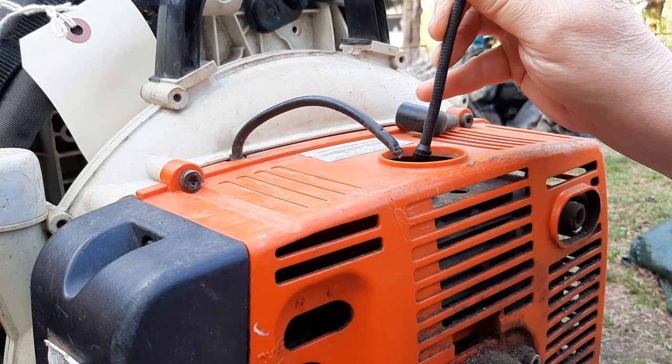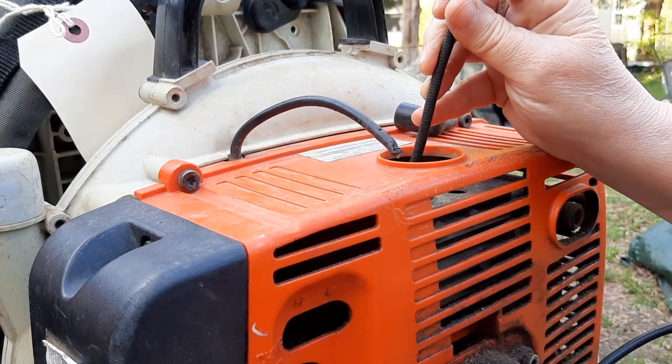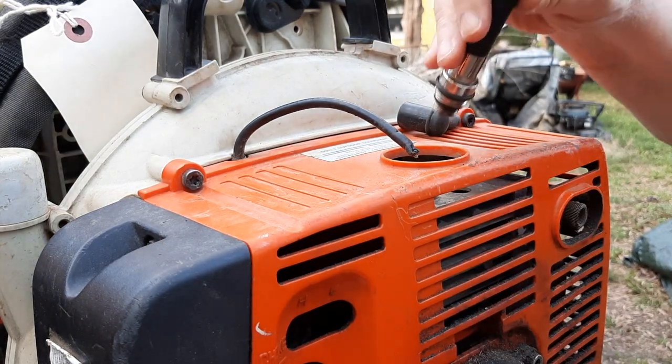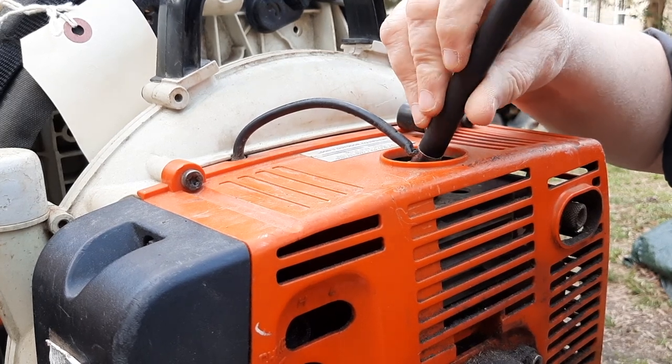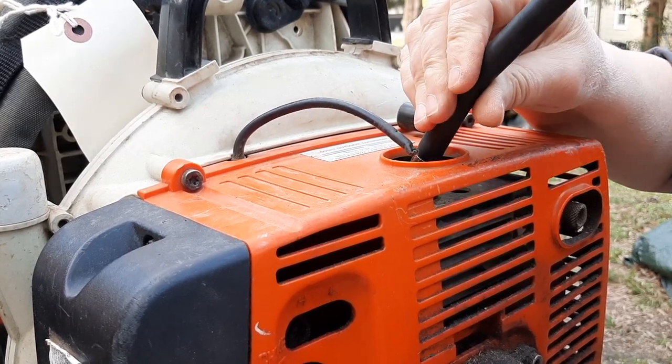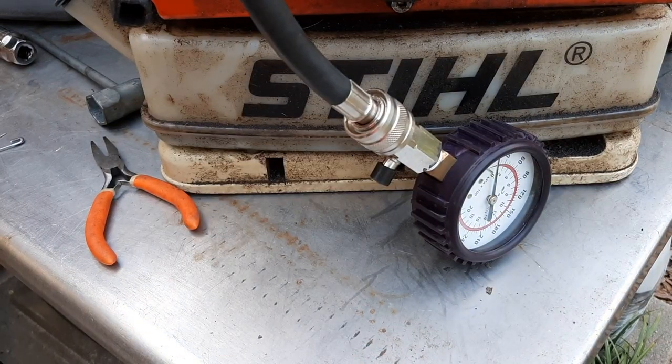I used a borescope to look inside the cylinder. I could see the top of the piston going down and the exhaust port. On the sidewalls I don't see a lot of damage; there's crud on top of the piston, but the sidewalls really don't look that bad. Then I plugged in the compression tester — no tools required, just get it snug — and started yanking on it until the needle stopped moving.